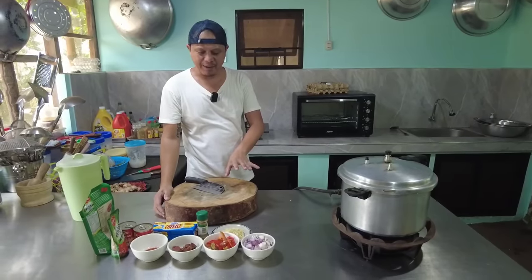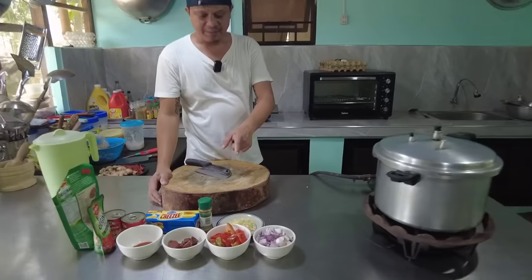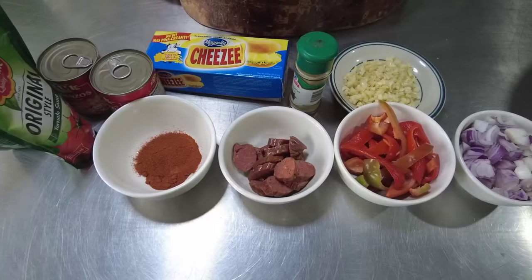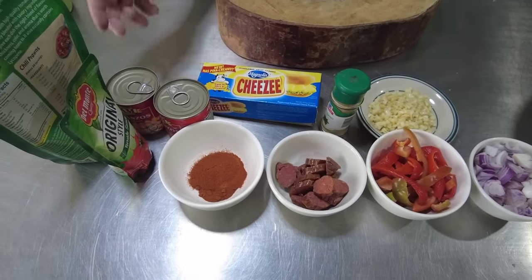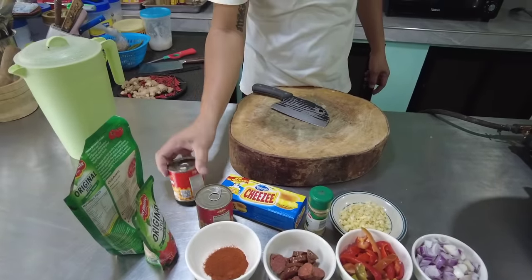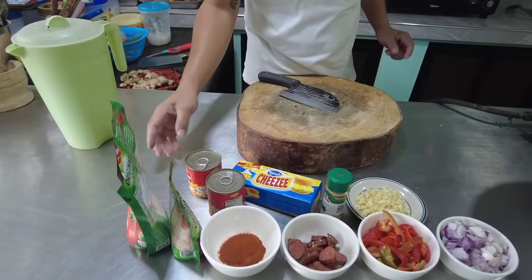Ito na yung mga kabayan — ating mga naprepare na ingredients. Mayroon tayong bawang at sibuyas, bell pepper, chorizo, oregano, yung ating paprika, garbanzo sauce. Depende sa kung anong brand po ang gusto nyo gamitin. Tomato sauce — kung anong brand din ang gusto nyo gamitin.